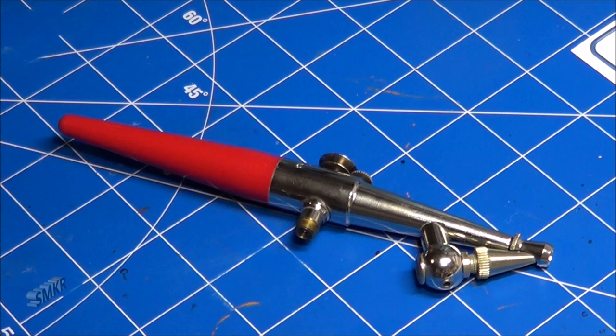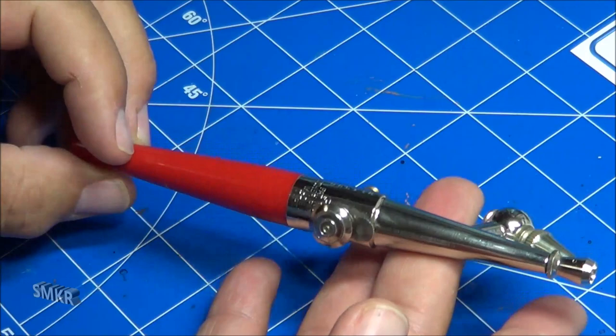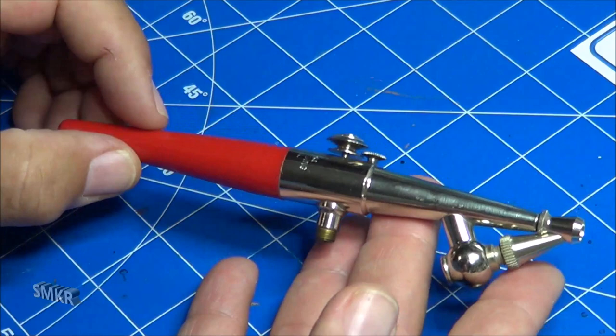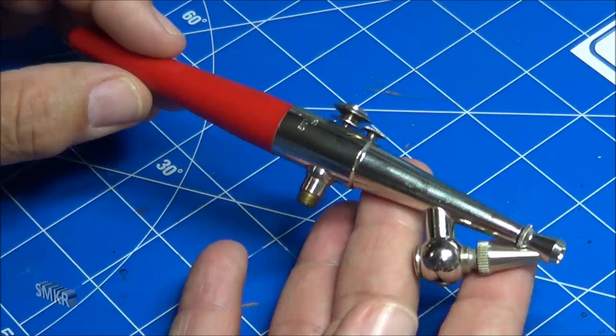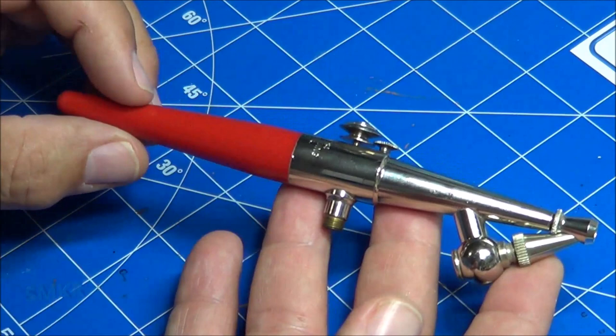Welcome back to Scale Model Kit Review. This is Steve. Today we're going to show you how to clean a Pache H Airbrush. This is kind of an oldie but goodie — probably around 1977 is when this one came out — but they're still out there and still readily available. This is probably one of the easiest airbrushes to clean on the market, so if you're looking at spraying primers or metallics, this is a good one for that. We're going to take you through the process and clean it up.